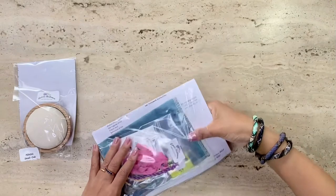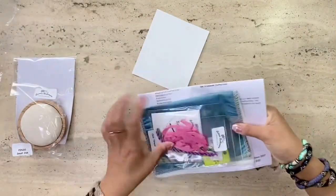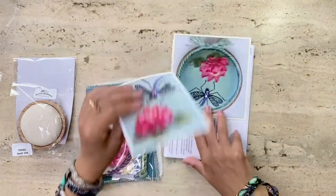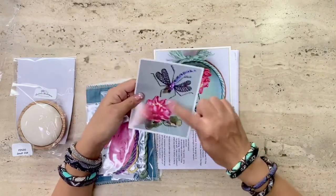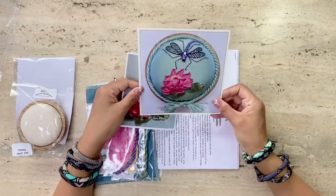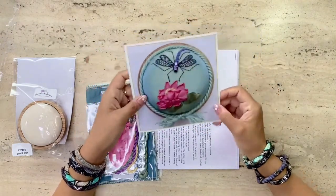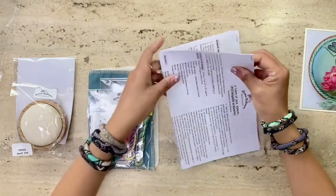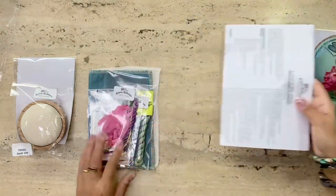Let's take out all the goodies. I love how everything is neatly packed and that her kits are accompanied with beautiful pictures. The pictures are so nice you could frame them as is even without embroidering the piece — they're really lovely and collector's items. I'll put the instruction sheets aside. All of her kits come with instructions.